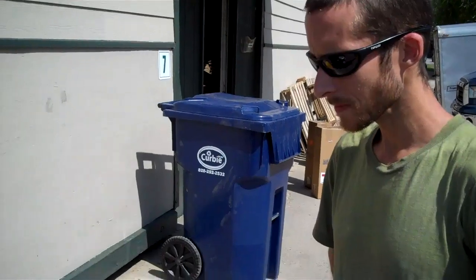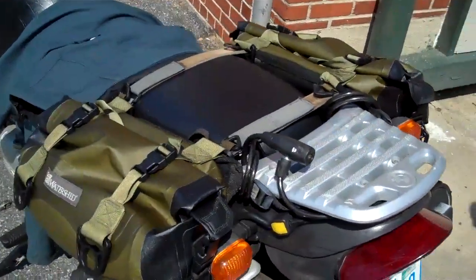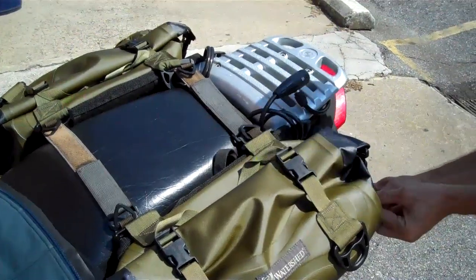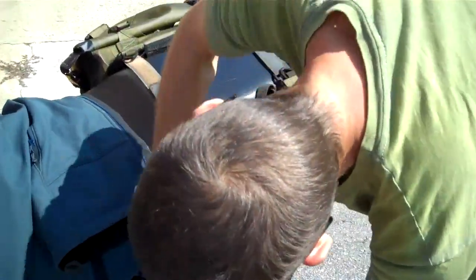This is the F650. It's an older carbureted bike. Dave's got it custom outfitted with Watershed bags, and I got him here today so he can show you what he's done to modify his bike and how you can use Watershed Chattooga bags and other bags in your motorcycle system.